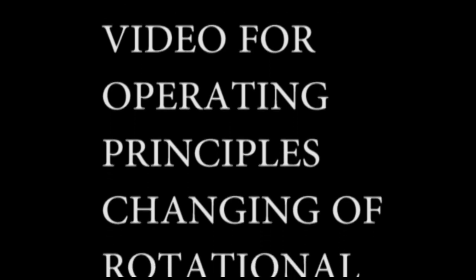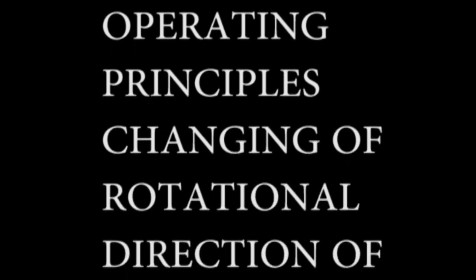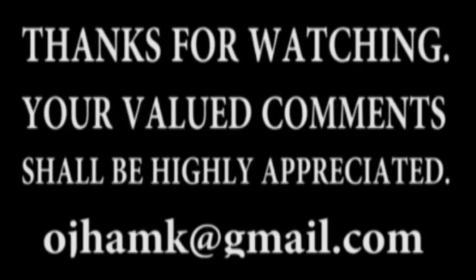Please watch the next video for operating principles and changing of rotational direction of hydraulic motors. Your valued comments shall be highly appreciated. Thank you.